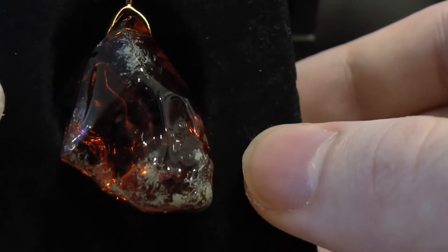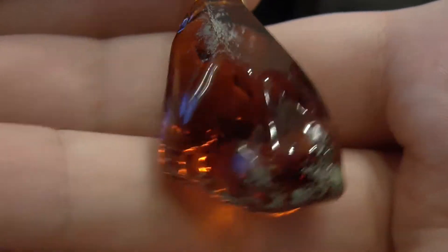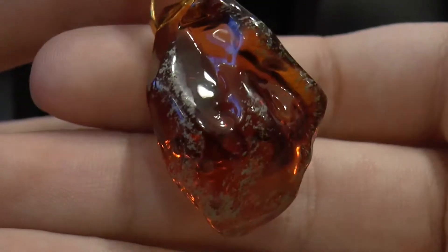There it is. If I'm being honest, it's a lot smaller than I expected it to actually be.